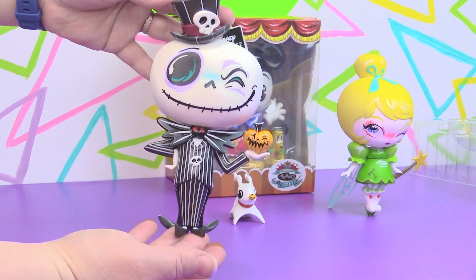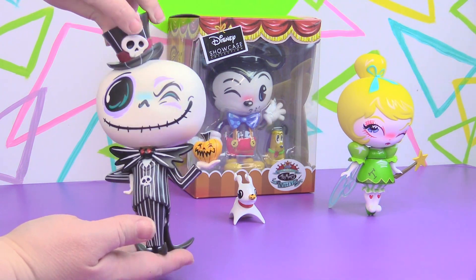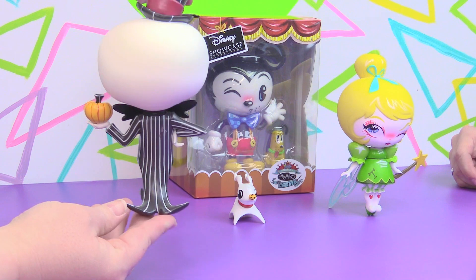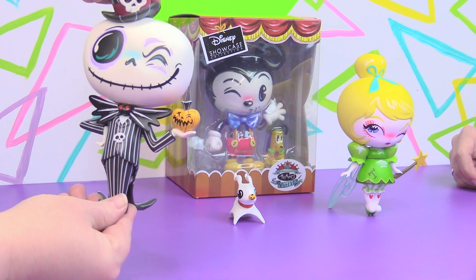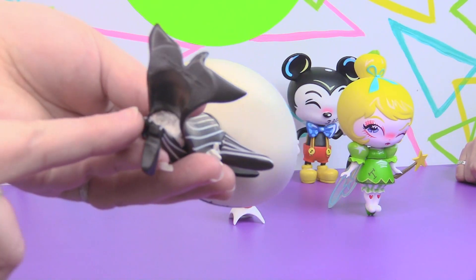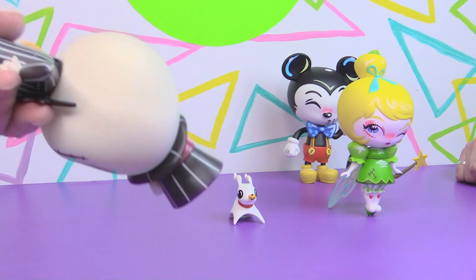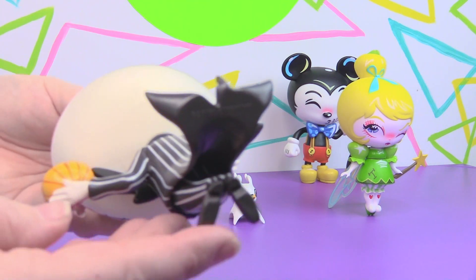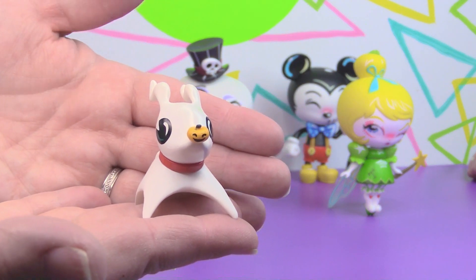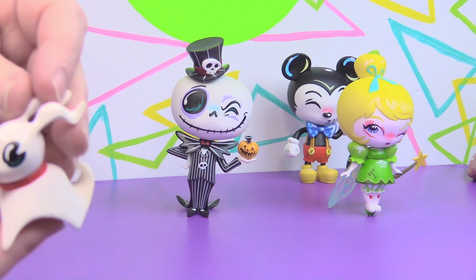And here is Jack. He's wearing this awesome top hat with a skull on the top, holding a pumpkin. Look at all the detail on him — he's amazing. His little tail coat tails help him stand, though he's very side-to-side heavy so you have to be careful. There is a little bit of tissue paper wedged in here — that's probably for transport protection. And here is little Zero with the pumpkin face on his little nose. He's so adorable, I love his eyes.